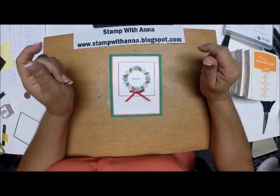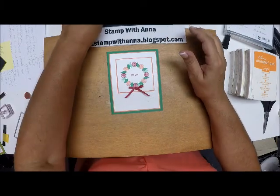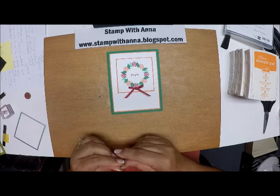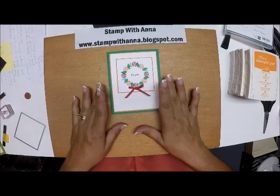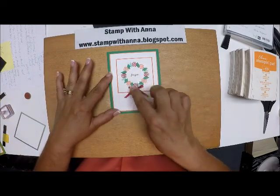Hi everyone, welcome back to Stamp with Anna. Today I'm going to show you another technique using the Stamparatus. We're going to make a card very similar to this, except it's going to be a Halloween Thanksgiving card, and we're going to use the Stamparatus in order to make a perfect circle wreath.